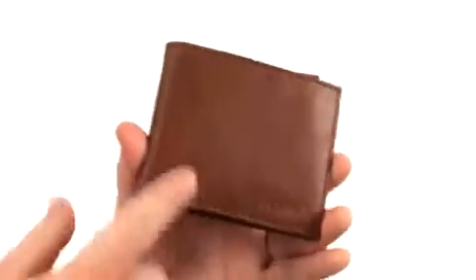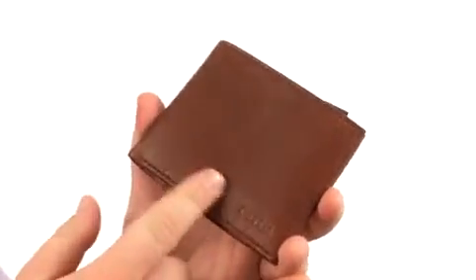Hey there viewers, my name is Brent and today I'm here to show you the Ingram Bifold — it's from Fossil. This superb Bifold is crafted from cow leather with plenty of detailed stitching throughout.